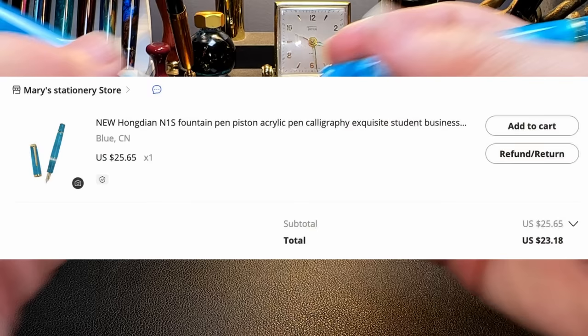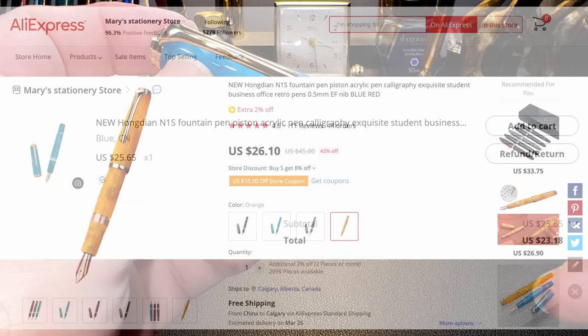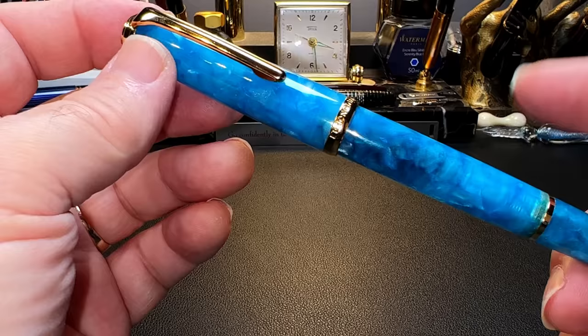Unposted, the pen is plenty long enough to write with comfortably. I bought this pen from Mary's Stationery Store on AliExpress for $23.18, although they are currently selling for around $26 US. The pen comes in four colors: a deep red, green, orange, and this ice blue teal color. The camera doesn't show it well, but this is more turquoise than light blue.